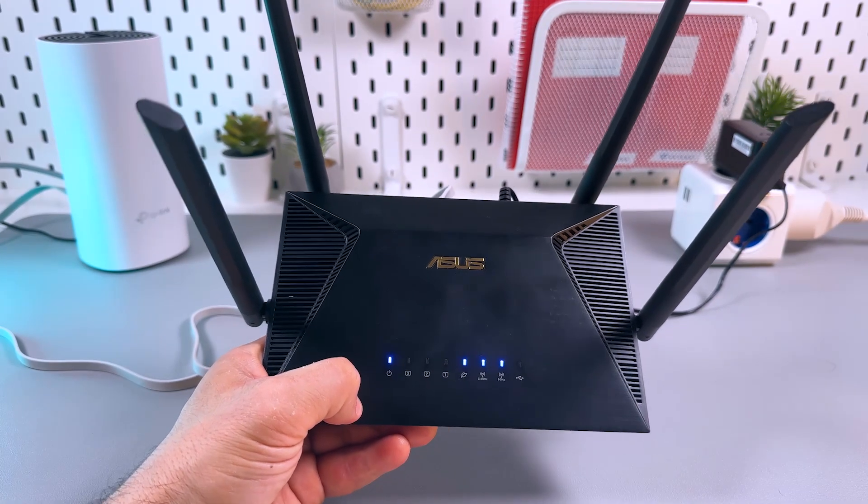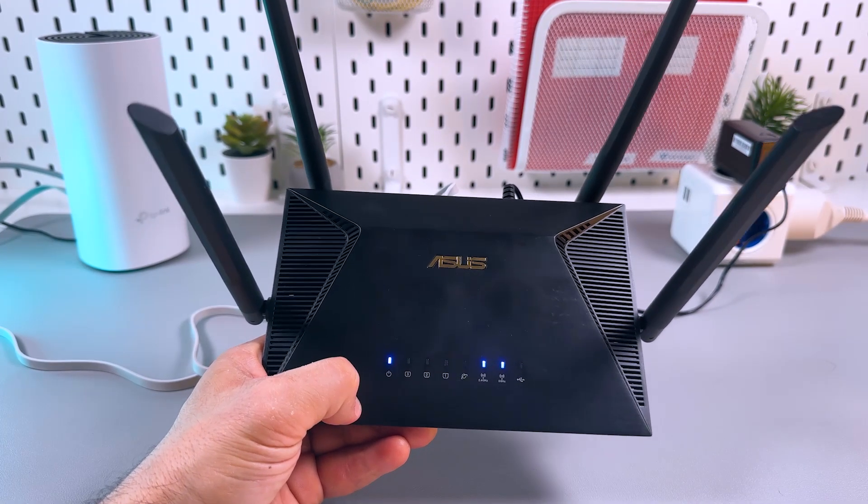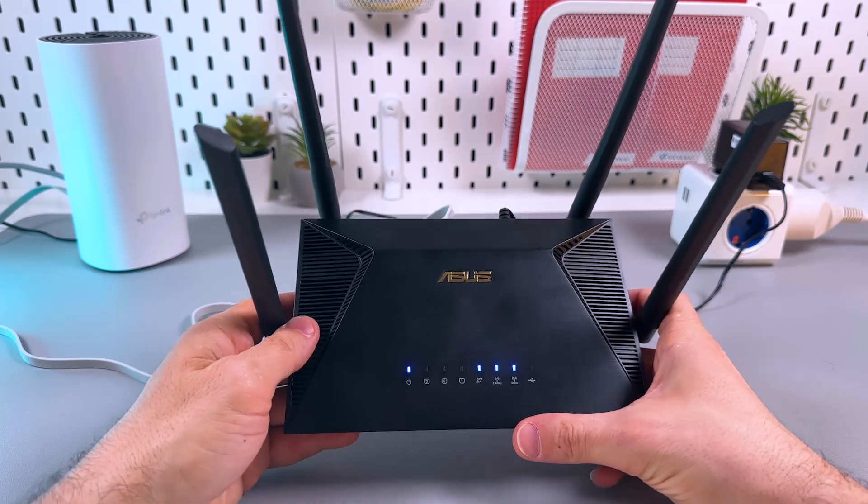Hi guys! Welcome to the ASUS Routers Wi-Fi troubleshooting guide. So how do you fix a Wi-Fi connection problem?